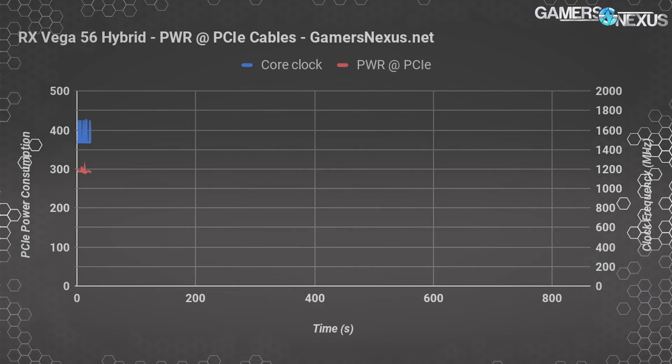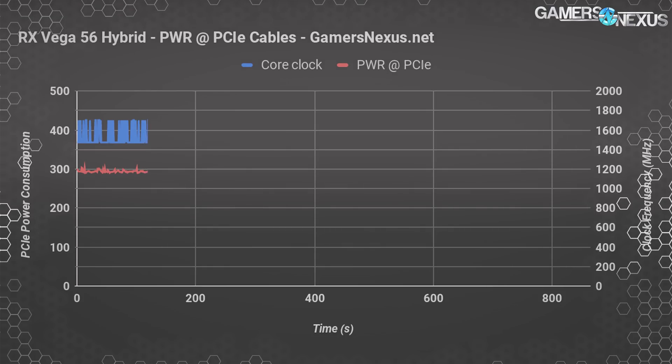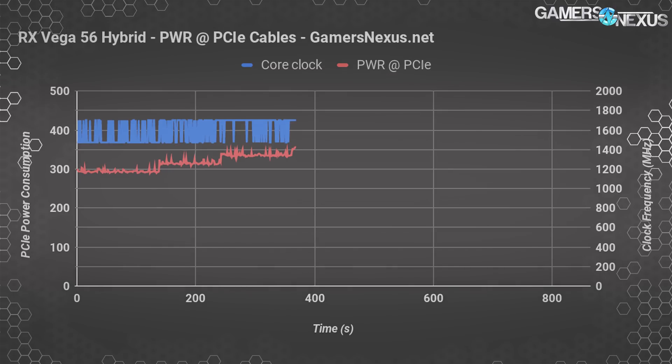Here's a look at frequency versus power target, represented by PCIe power draw through the cables as measured by a current clamp. Power consumption starts in the 296 to 300 watt area at a 50 offset — the original AMD maximum — slightly below the reference Vega 56's 308 watts. The clock bounces between 1474 and 1702 MHz at this limit. Going to a 60 offset adds 16 watts; 70 percent adds 33 watts over the original 50 offset, somewhat stabilizing frequency.